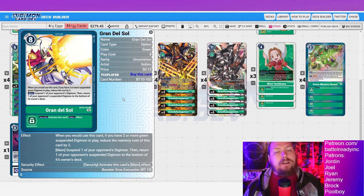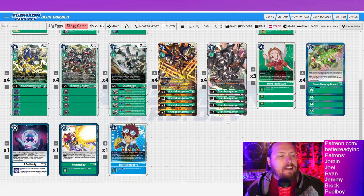Grandel Soul — I'm always a big fan of running removal options like the big ones: Cocytus Breath, Gaia Force, and now green gets Grandel Soul. You suspend something then bottom-deck that suspended Digimon, and you can suspend one thing and bottom-deck something else entirely that's suspended — hitting in security is really great. However, it doesn't help with the deck's strategy, which is why I've opted not to play it in Grandis anymore. The most popular deck next format — black wargreymon X — can dodge Grandel Soul with deletion and bottom-deck prevention.